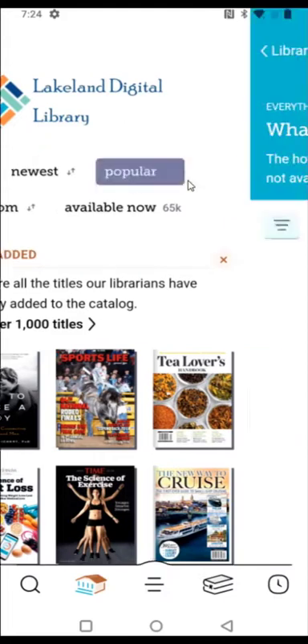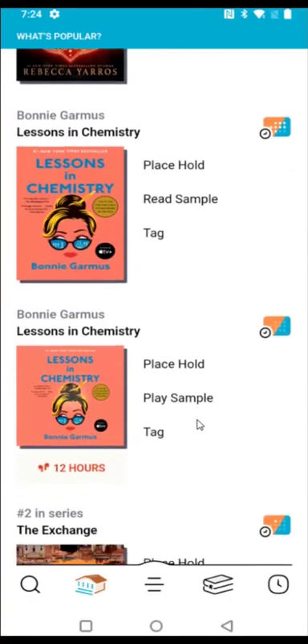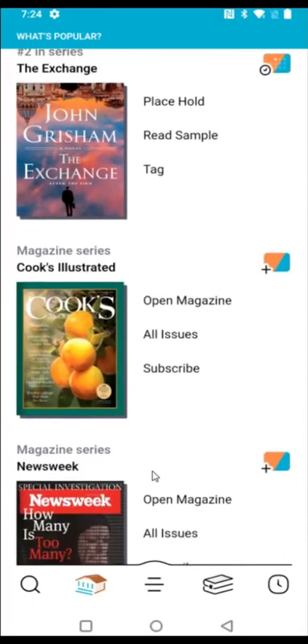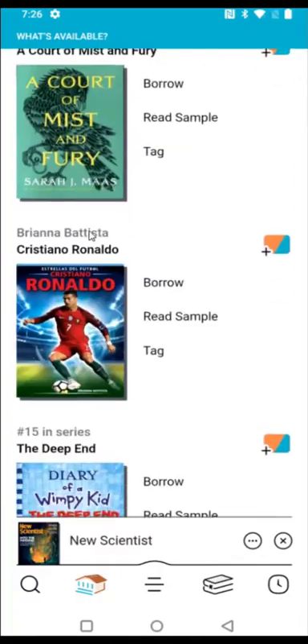I'm going to look at what's popular right now. If you're looking at popular books, you might have to wait in line before getting access to them. If I want to check out things available right now, I can click 'available now' and scroll through to see what's currently available to be checked out.